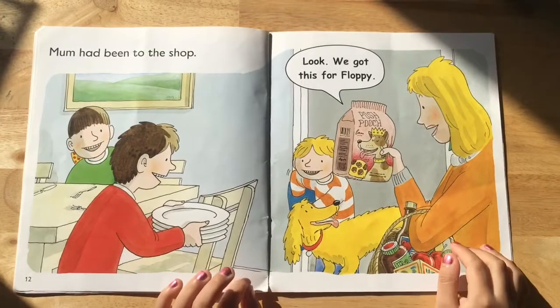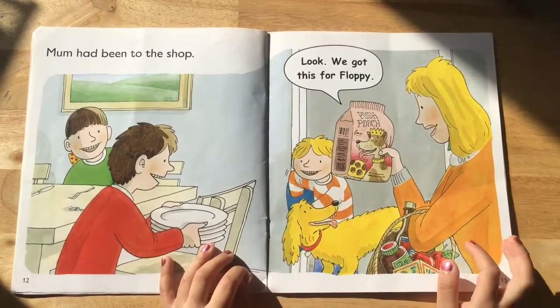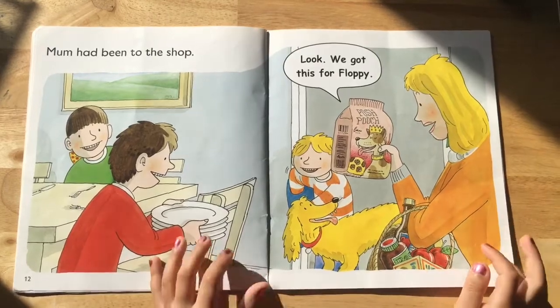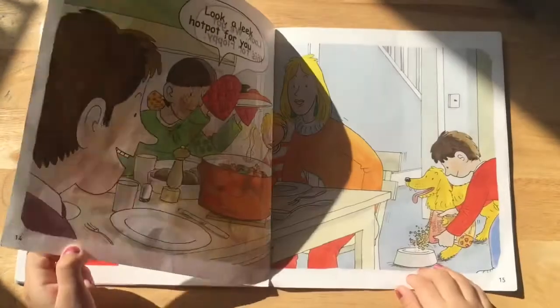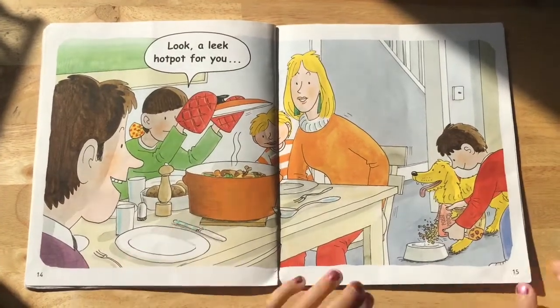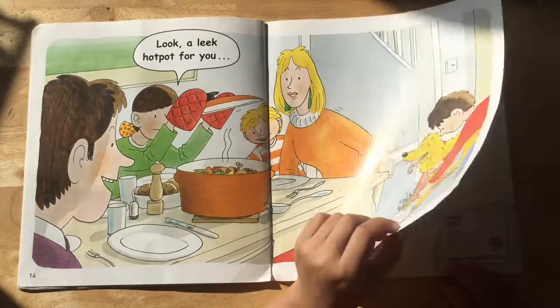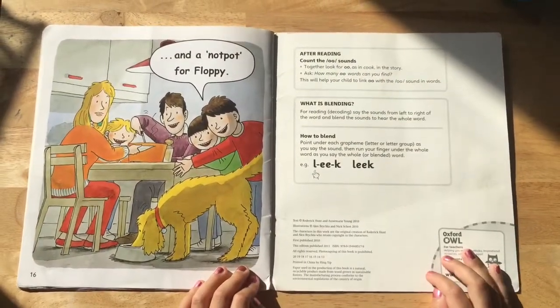Mum had been to the shop. Look, we got this for Floppy. Look, a leek hot pot for you. And a dog food pot for Floppy.